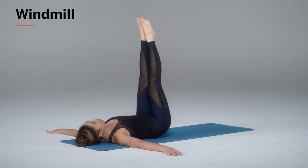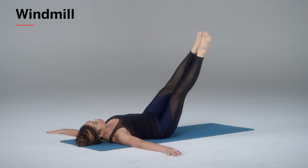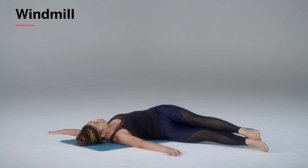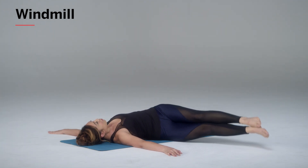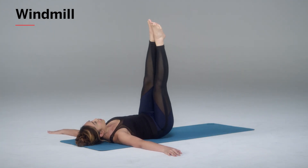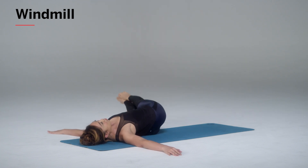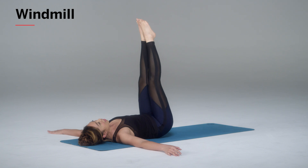Now keeping your upper back pasted into the mat, bring the legs down onto one side as low as you can. Using all your core strength, exhale, reach up all the way back towards center. Inhale, come down, and exhale, press and come up.